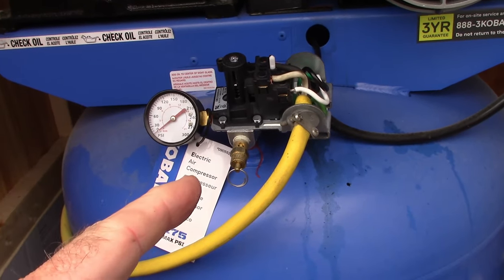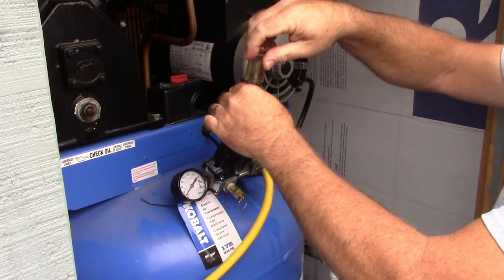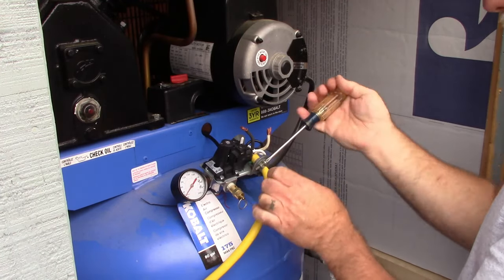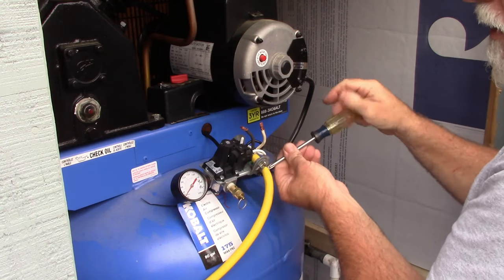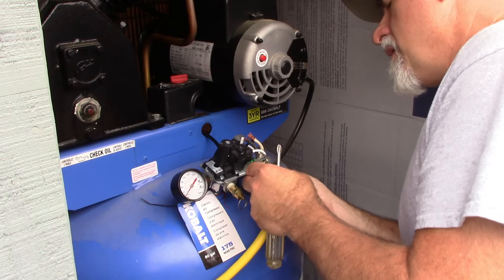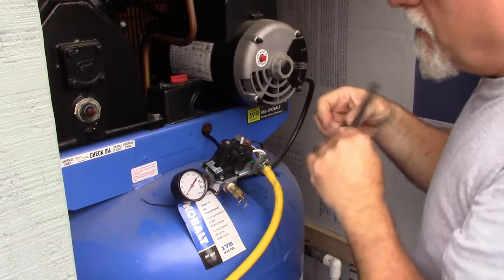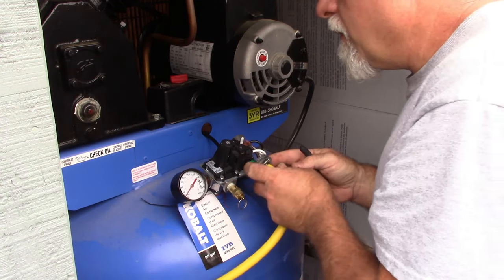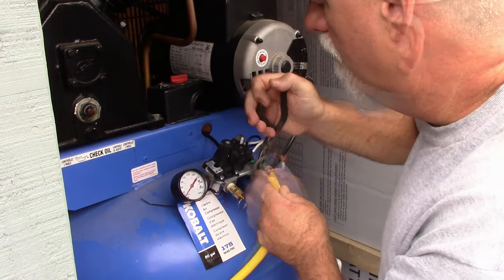Of course, the first thing you do is unplug it — make sure you don't have any power. Okay, power is unplugged. I'm going to take loose the two wires that are connected — these are my feeds. I could either loosen up the nut or loosen up the wiring itself from the retainer, either way will work. I also have a ground wire that has to be disconnected, and that's going to require getting in there with a pair of pliers.